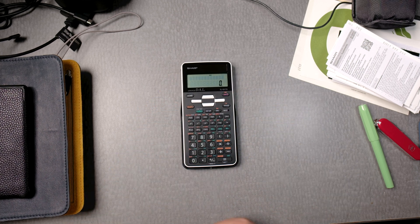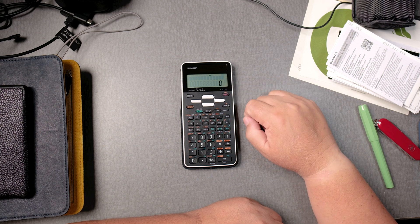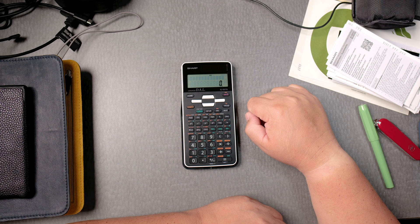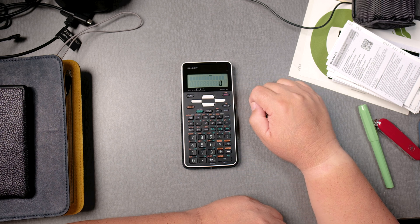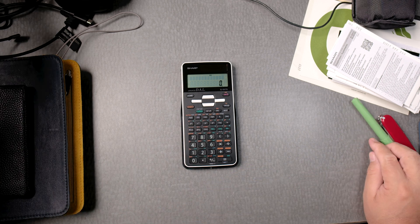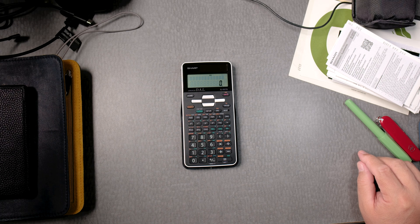Look at that — it says right there EL531TG, advanced DAL. It has a home button. That didn't do anything. It has a second button and an alpha button — that's nice.